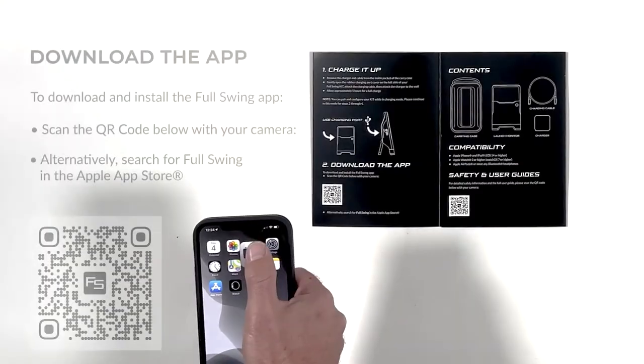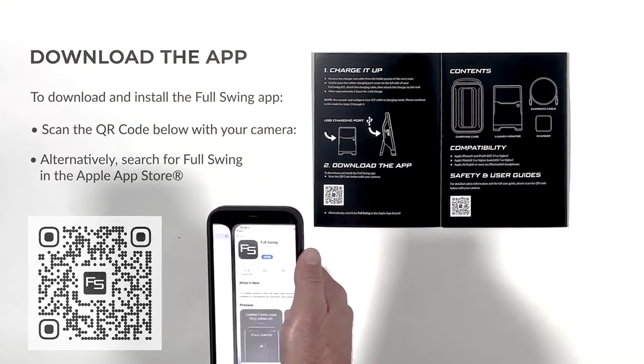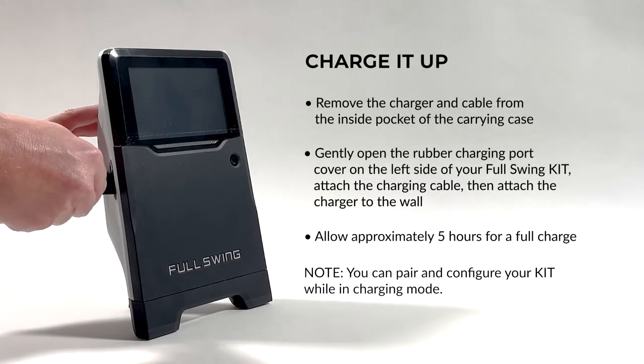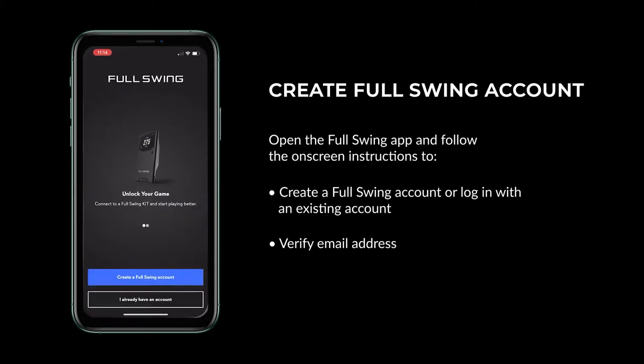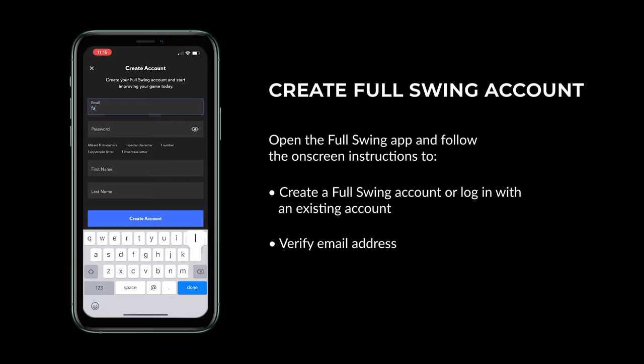To get started with your Full Swing Kit Launch Monitor, you'll want to first download the app from the Apple iTunes Store. The Full Swing Kit Launch Monitor is compatible only with Apple products. You'll want to charge the Full Swing Kit Launch Monitor — it may take up to five hours. Once charging is complete, open the Full Swing app and create an account, power up the launch monitor, open the app, and pair the units for the first time via Wi-Fi.